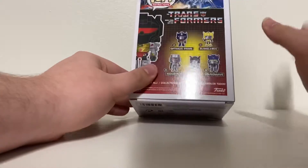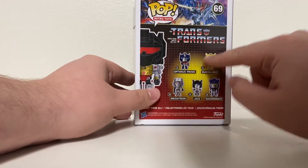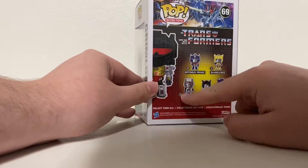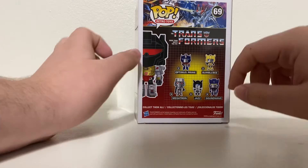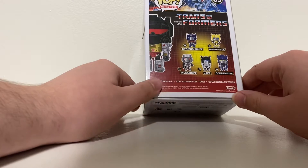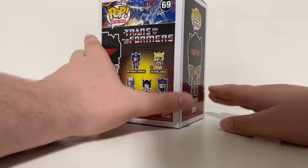On the back of the box we can see some of the Autobots and Decepticons — Optimus Prime, Bumblebee, Megatron, Jazz, and Soundwave. There were some others like Starscream, and there's another one that's a Funko website exclusive: Jetfire.